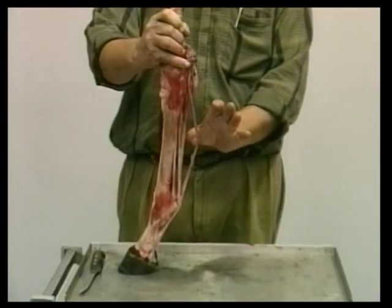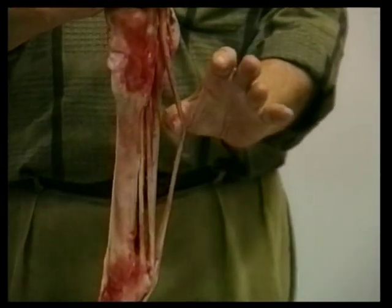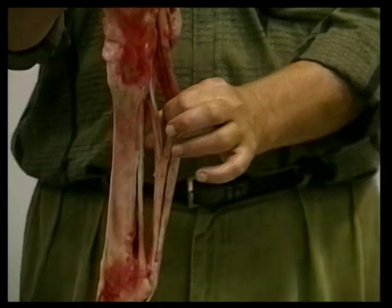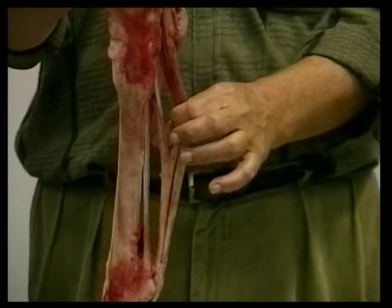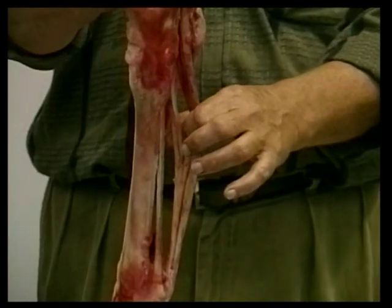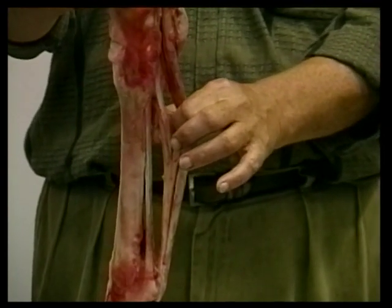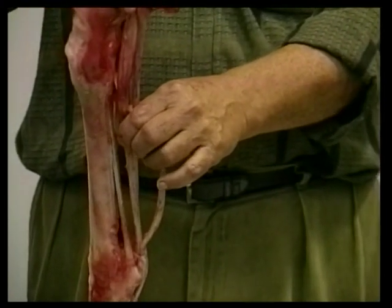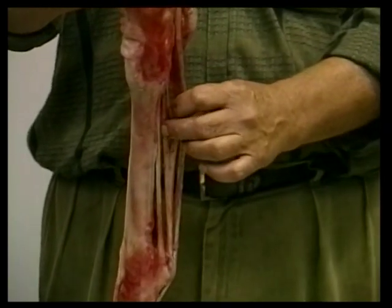Damage to the superficial flexor — the so-called bowed tendon — was seen mostly in racing horses. Today we don't see deep check ligament damage all that often because we don't have cavalry and very few draft horses, except for contest pulling horses, which do tend to snap this check ligament because of the foot coming on the ground with the carpus in a bent position.